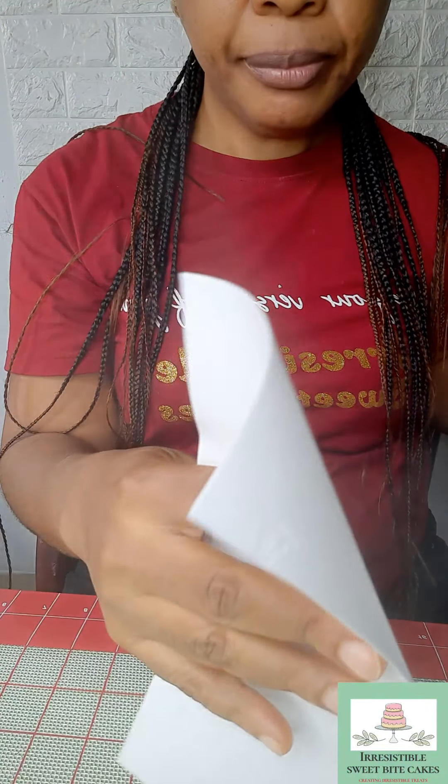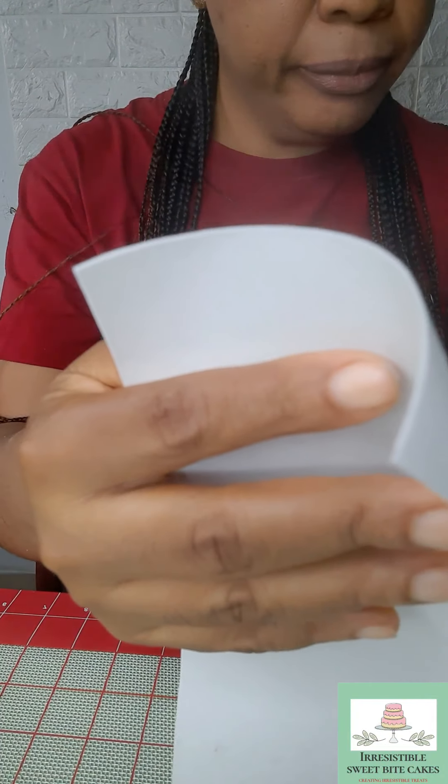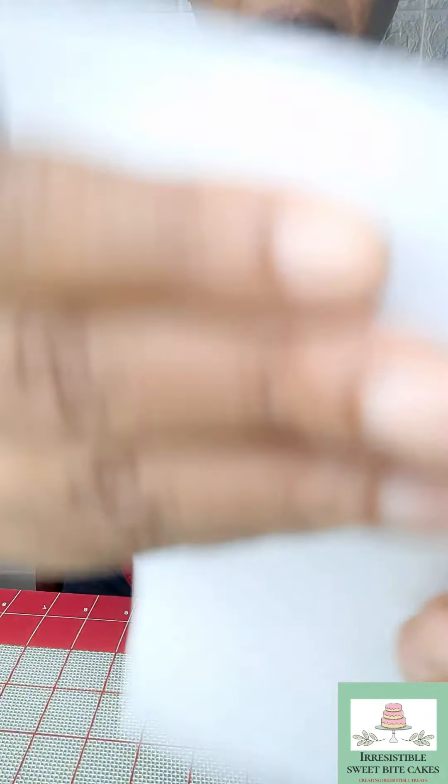Let me keep it this way so that you can see. You can see that it's folding in because of the steam. This wafer paper is 0.6 so it's taking a bit of time — I should have used 0.3, it would have been easier.